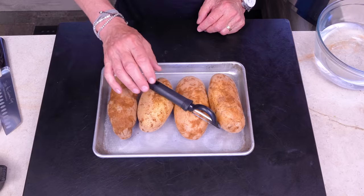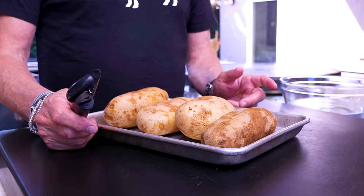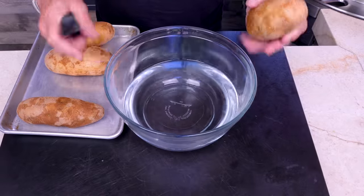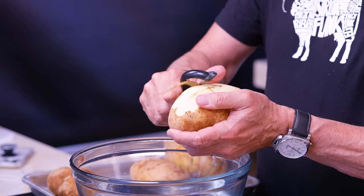We need potatoes, a peeler, and some water. Here's the deal: if I was peeling them and putting them directly in oil that might be okay, but if you don't want them going brown, peel them straight into water and they can stay fine for a while.